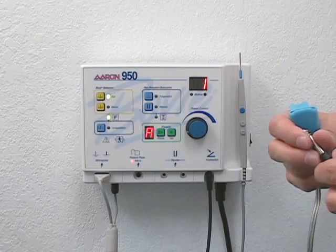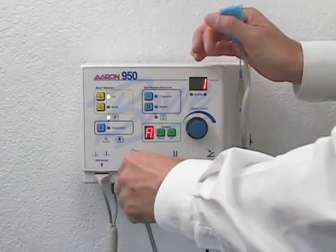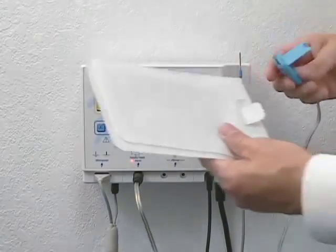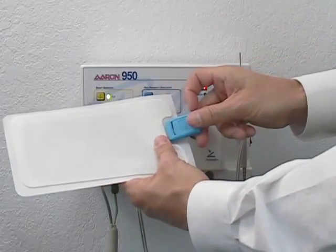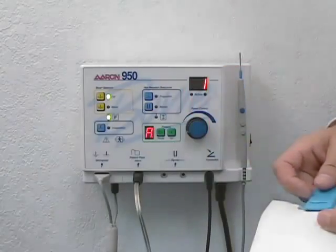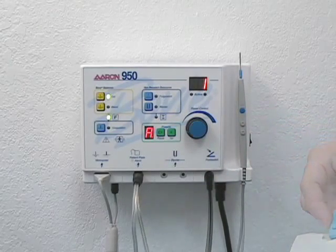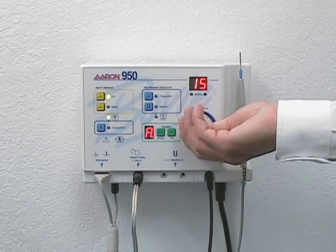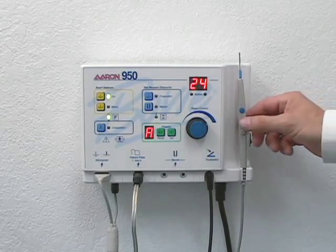To properly connect the grounding cable, plug the connector into the patient plate receptacle. To attach the pad to the cable, insert the tab into the clip, closing the locking mechanism. Notice that the patient plate alarm indicator is no longer illuminated. To adjust the power, simply rotate the power control knob to the desired setting, or use the up-down power control buttons on the autoclavable pencil.